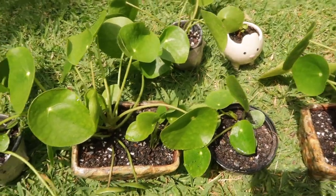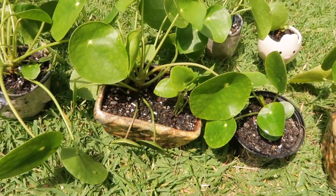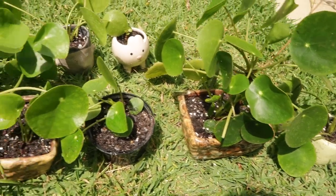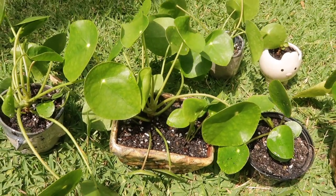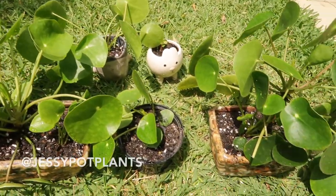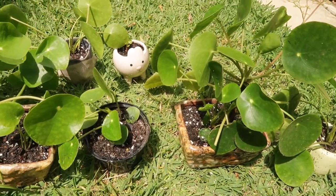And that's it guys — that's how I would split up and divide my plants. I hope you enjoyed this repotting video. If you have any questions, drop me a comment below, or you can find me on Instagram at Jussie Pot Plants. I'll see you in my next video — bye!